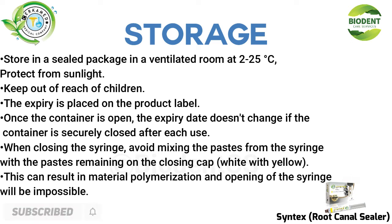When closing the syringe, avoid mixing the pastes from the syringe with the pastes remaining on the closing cap (white with yellow), as this can result in material polymerization, making opening of the syringe impossible.